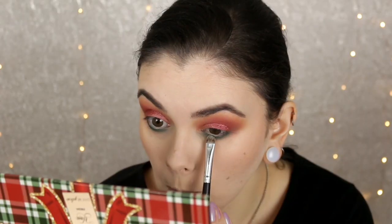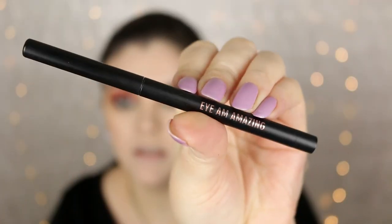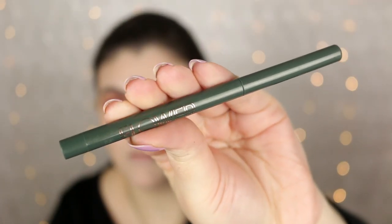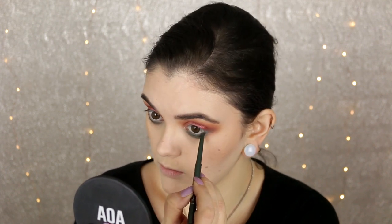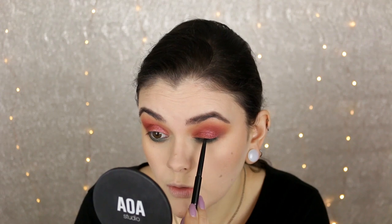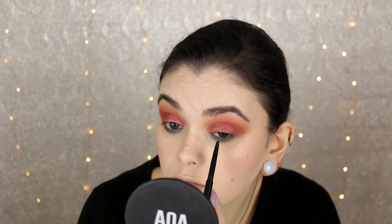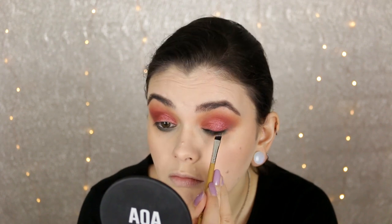Then I took a little bit of Gifts Galore, another foiled eyeshadow from the palette, and gently patted this over the top of that matte green color. I'm going to go ahead and apply a green liner to my lower waterline, and then taking a matte liner — this one is from Real Her Cosmetics — I love this for tight lining because it's really matte and really black. I'm using this pencil as a liner, doing just a thin line along the upper lash line, then taking an angled brush and really blurring and blending that out.